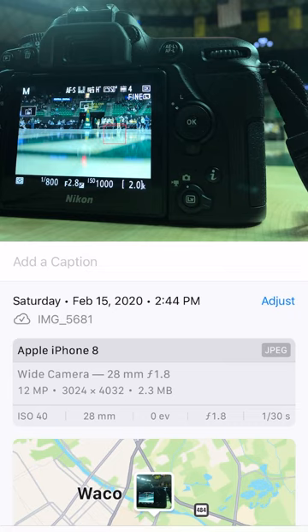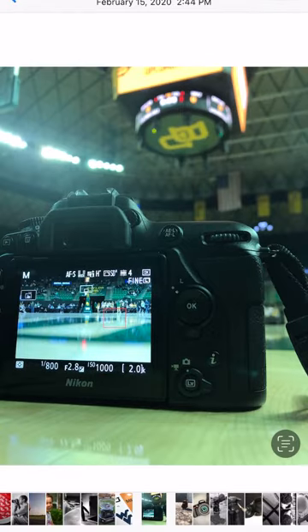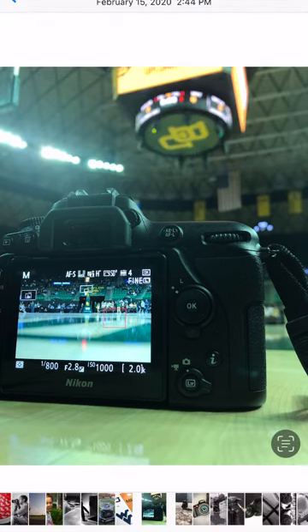The shutter is at 1/30, which is why there might be a little motion blur — the camera's not as crisp as it could be, just because the shutter is pretty slow. At 1/30 you'll get some camera shake, since when you take the picture you're going to move the phone a little bit. But overall it's still a fun shot and a great reminder of an opportunity I got a few years ago.